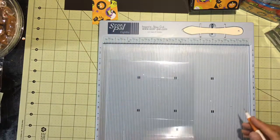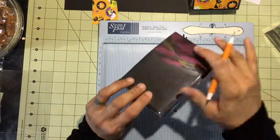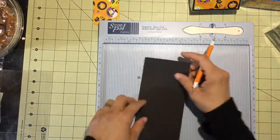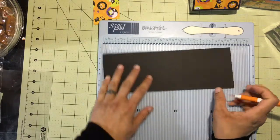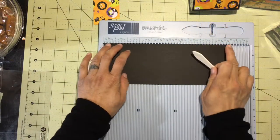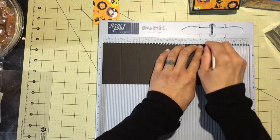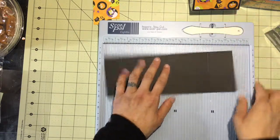Now for the card stock piece that makes the backing or frame of the project, you'll need a piece that's three and three quarter inches wide and ten and a half inches long. Grab your scoring tool from the board and on the ten and a half inch side you're going to score at one and a half, three, eight and a half, and eight and three quarter. That is all the scoring we have to do for this project.